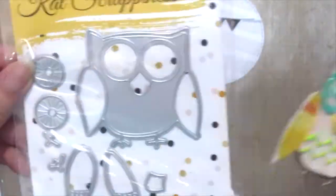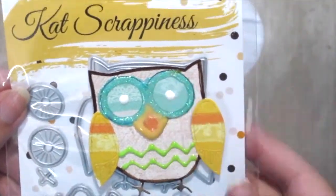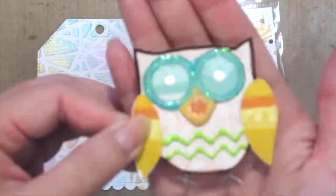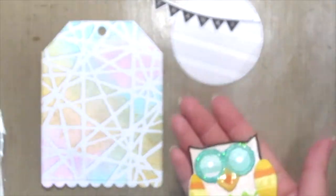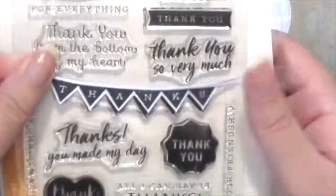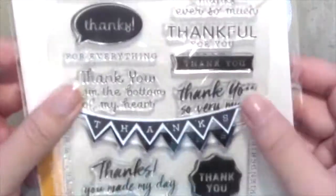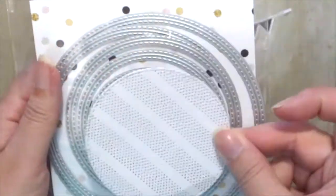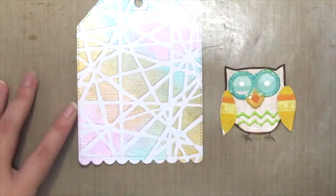I'm grabbing the new Cat Scrappiness die — the cute layered owl — which I've already assembled and inked up with some new ink drops. Here is how it looks. I've also stamped out and cut out this thanks banner from the Hero Arts clear stamp set, and cut out this circle die from Cat Scrappiness as well.